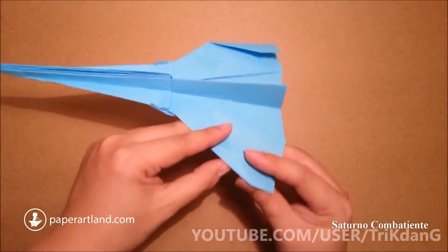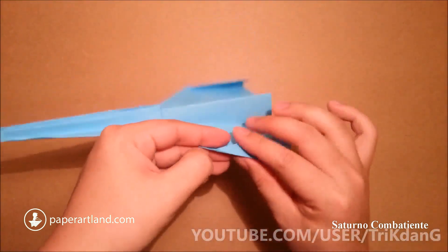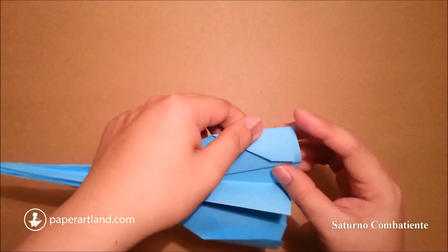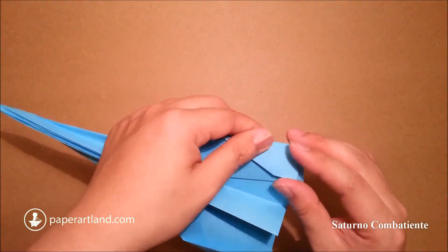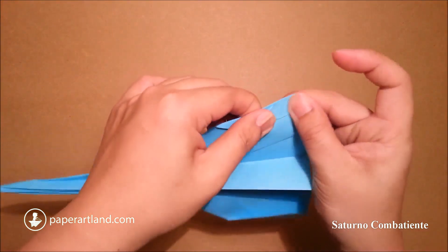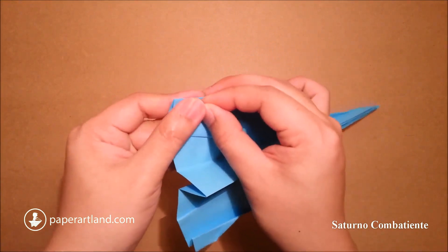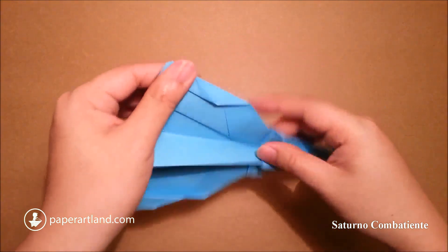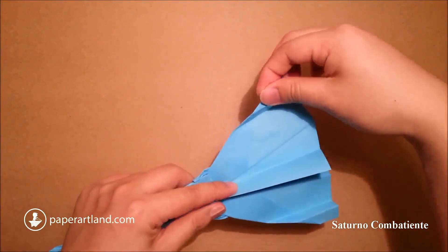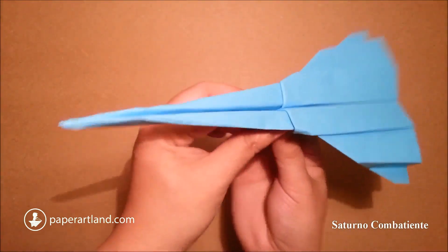Then repeat the same step for the other side. I will fold this edge to match it to the edge out here. Repeat the same step for this side — fold it out. Then just open this to create the stabilizers. Now we have the stabilizers.